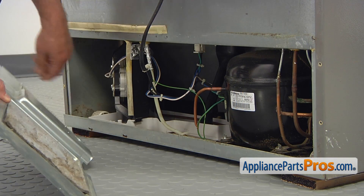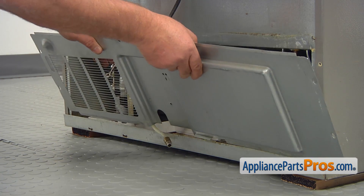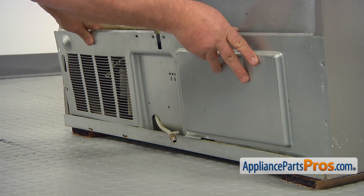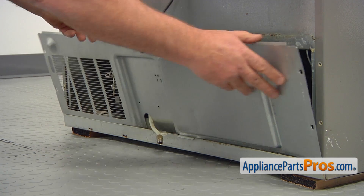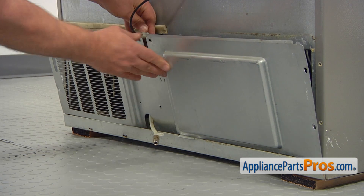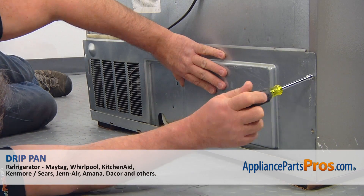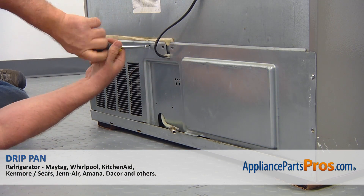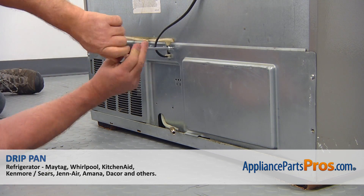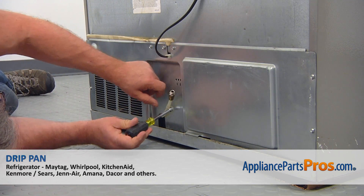Install the access panel, making sure the water line is outside. Slide the power cord into the cut-out. Secure the access panel with the seven quarter-inch screws. Secure the water inlet line to the access panel with a single quarter-inch screw.